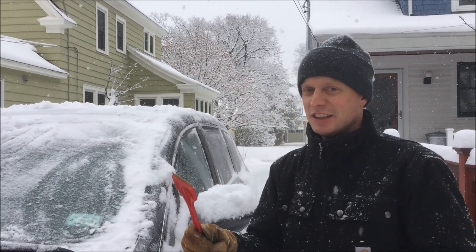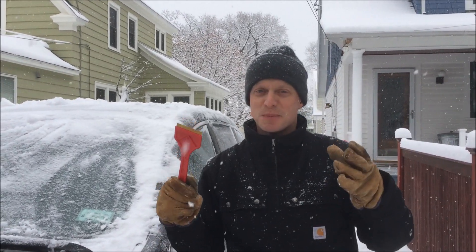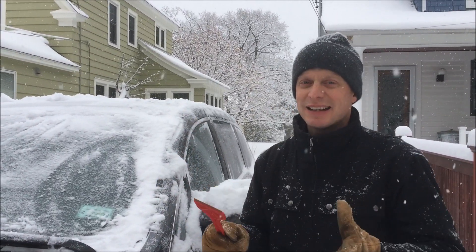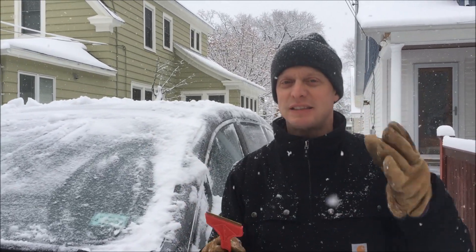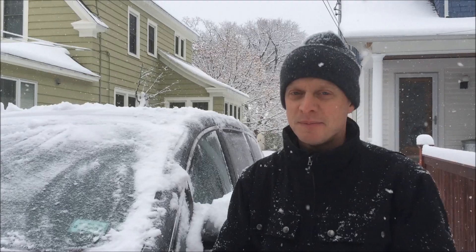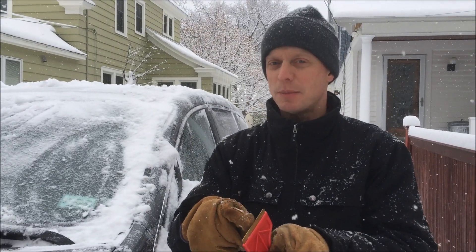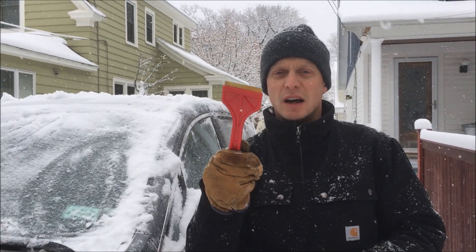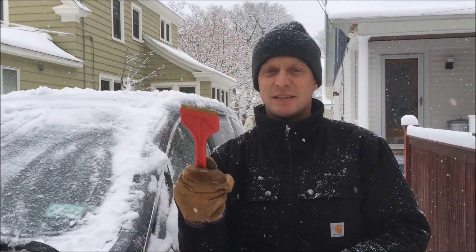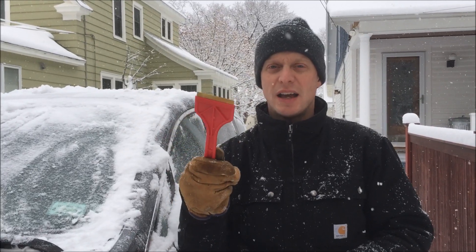Now, the thing is, your instincts make it a little bit scary to rub metal on glass, because your brain says it's going to scratch it. But I know that brass has a hardness of about three to four, somewhere in that range. The hardness of glass is 5.5 or even above, so this cannot scratch the glass no matter what I do.